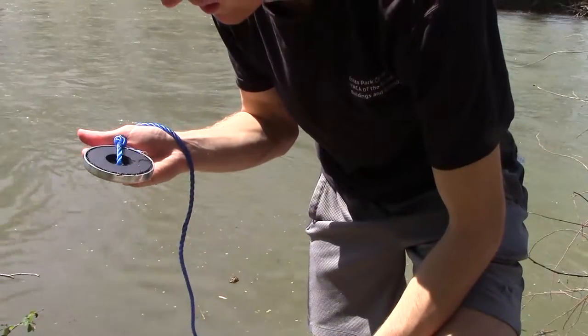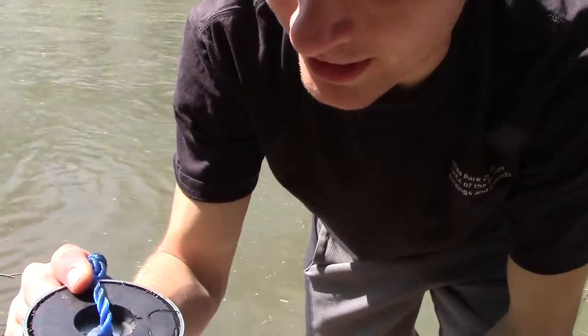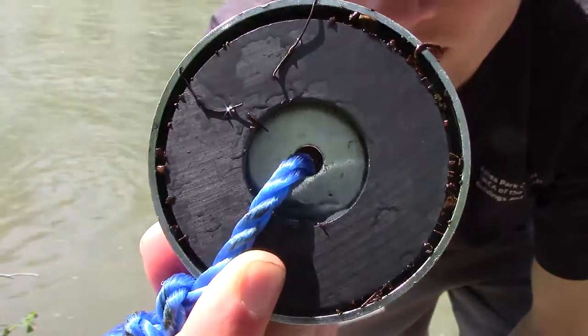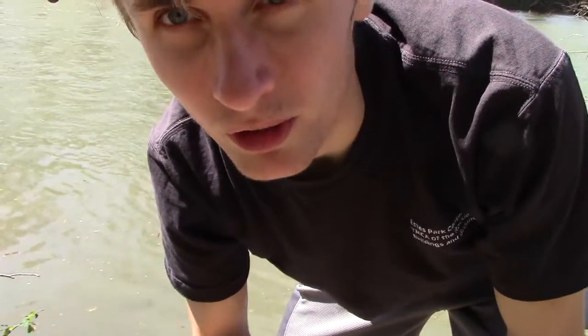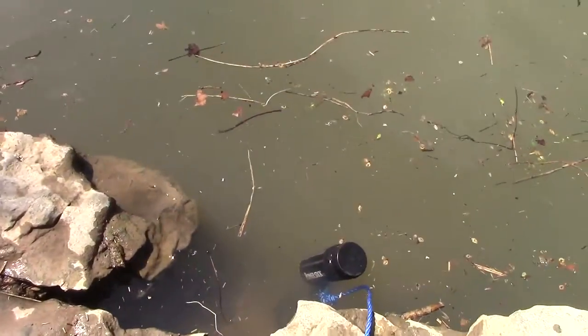Jackpot! Oh man, I hit the jackpot right here — see all that metal? Oh my gosh, I hit the metal jackpot. Put it in the jug and we'll keep rolling. This is something quite peculiar — it's an Axe spray can.